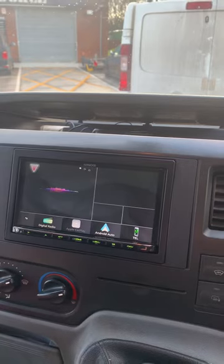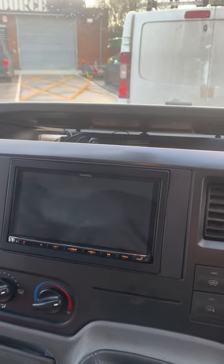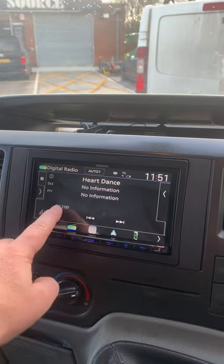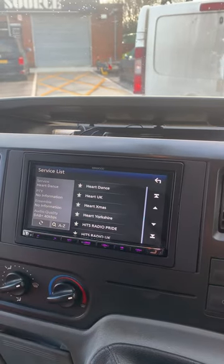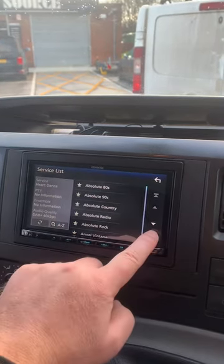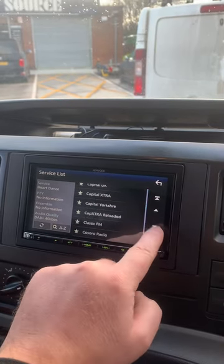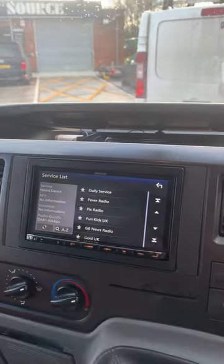Very easy to use and navigate. DAB radio for all your radio functions — very straightforward to control. So you've got all your DAB stations and you can easily select them at the touch of a button.